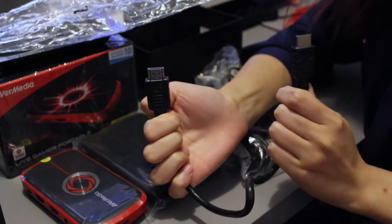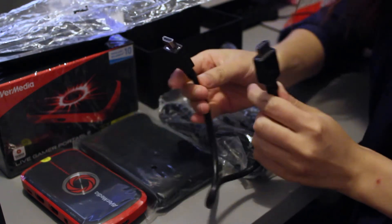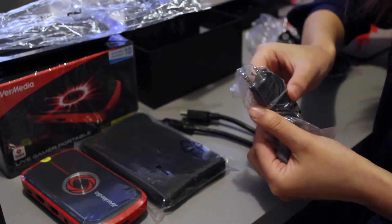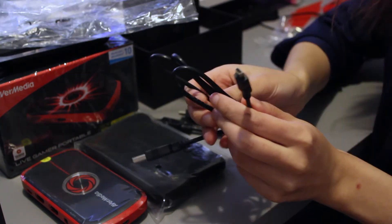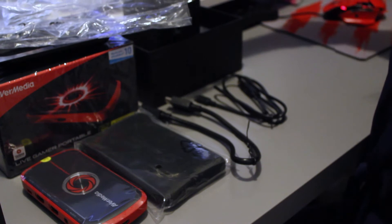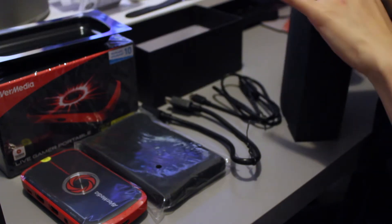First I'll need the HDMI cable — the included one is not a long one though. We can pass on the older video inputs and the 3.5mm audio cables. Here comes the included mini USB cable, which is the major power source. Chucking away all the other cables you don't need, and now moving on to the setup.